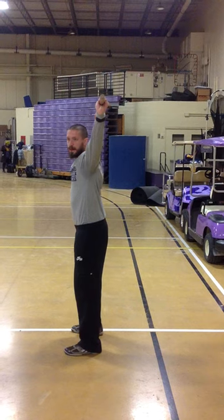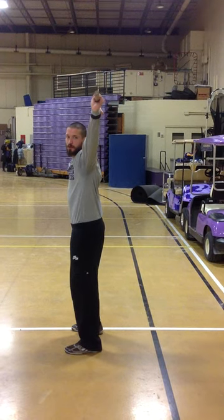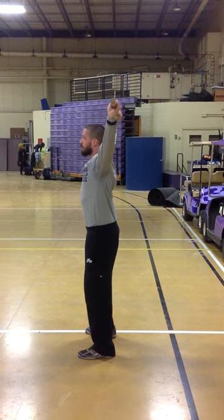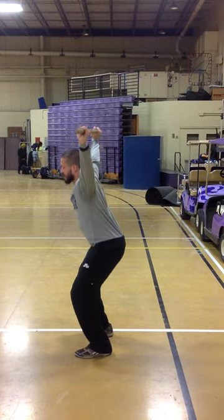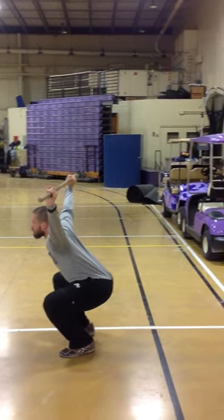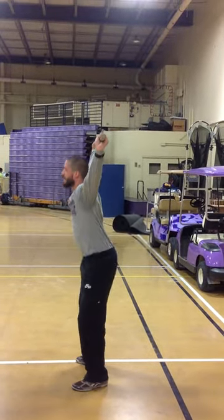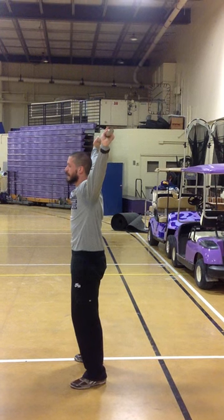Feet will be about hip width to just outside hip width — your most comfortable squat stance. Engage your core, drive your knees out, and sit down as deep as you can, keeping your chest up and eyes straight ahead. Stand back up through your heels and bring your hips back underneath.